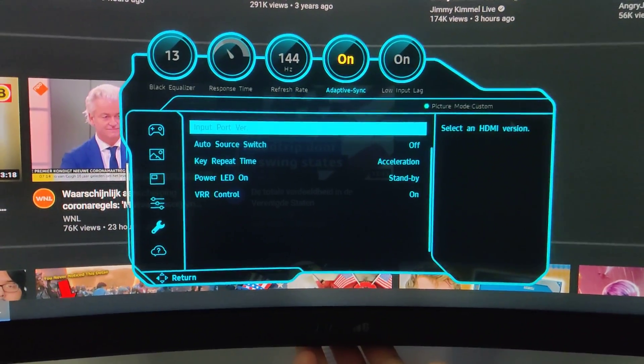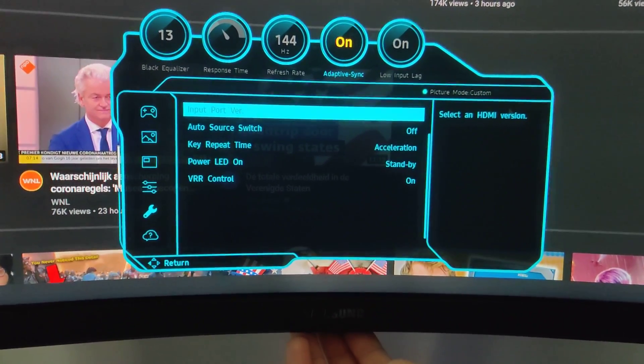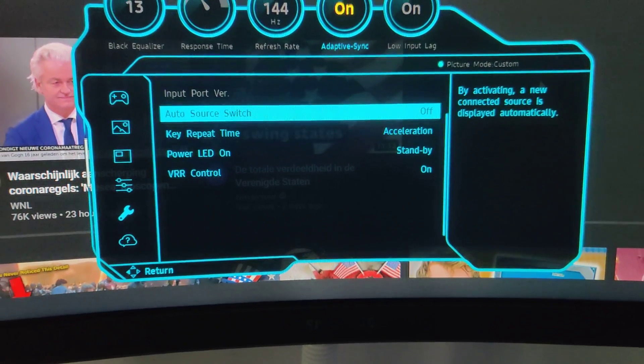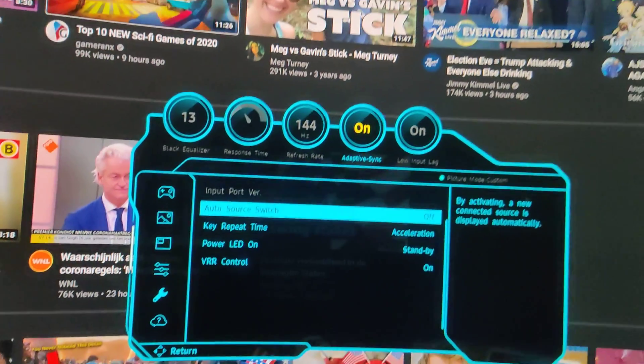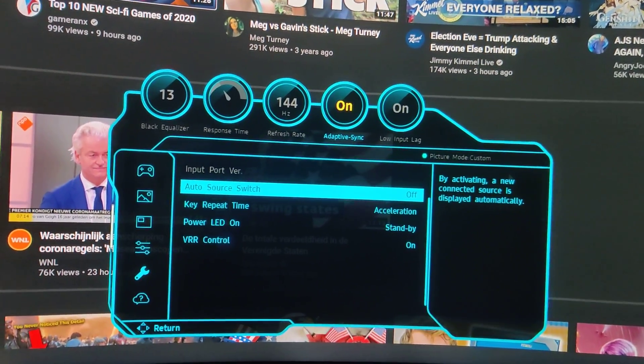I've been in this menu multiple times but not for a long time, because I was like, well, just wait for the updates. So apparently now you have this Auto Source Switch, which I think is new — by activating a new connected source, it's displayed automatically. That's nice, which means if you have HDMI and you plug that in, it switches over.